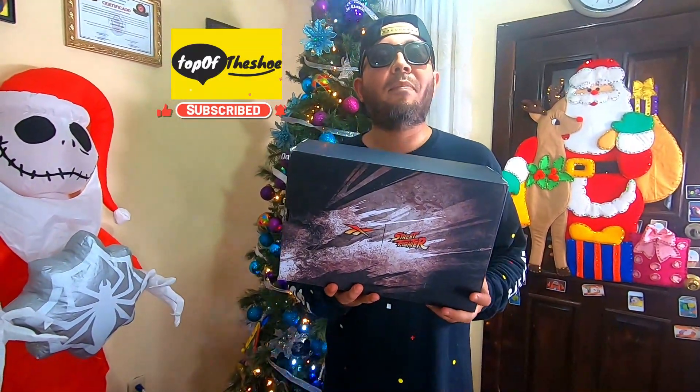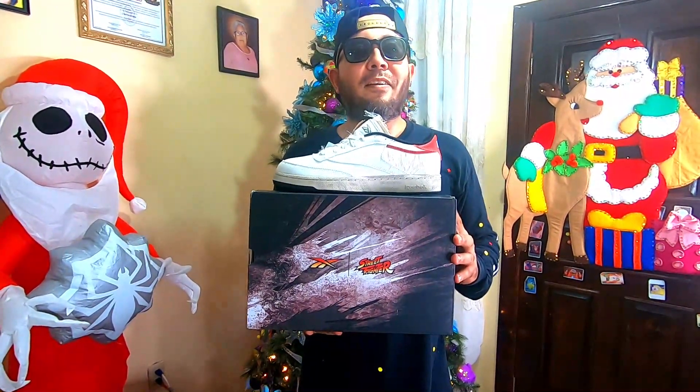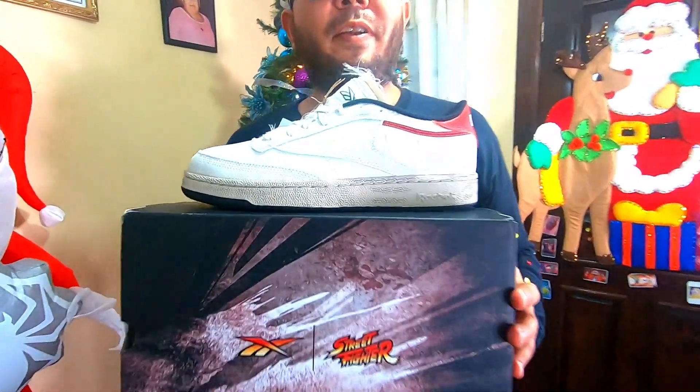Hi guys, welcome to the YouTube channel, top of the show. This is the second part of the reboot in collaboration with Street Fighter. And now we have Ryo — the best character in all history from Street Fighter.